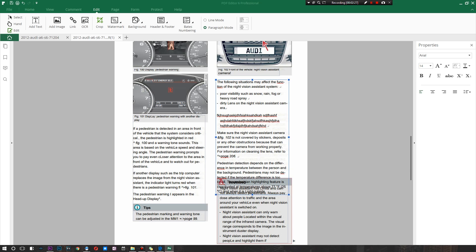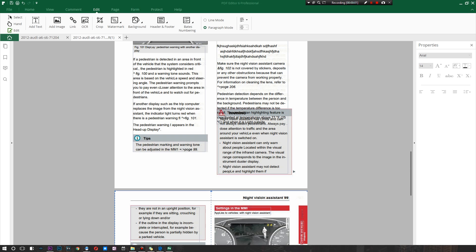Since this video is getting long, I'll finish off with the remaining features. There's the option to tweak the background, add a watermark, tweak the header and footer, and update or remove anything you add. There's also Bates numbering, so if you want to tweak the page numbering system you can do that as well.